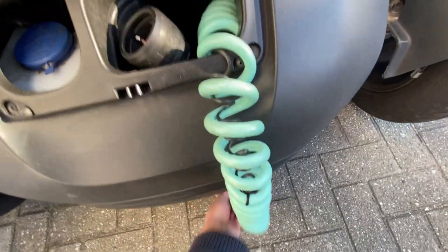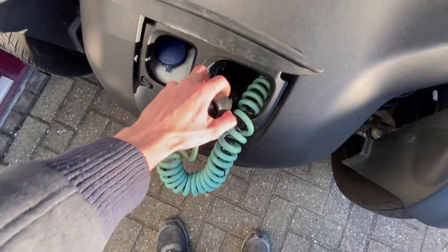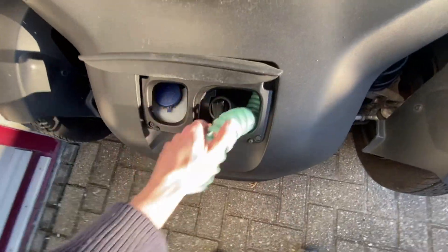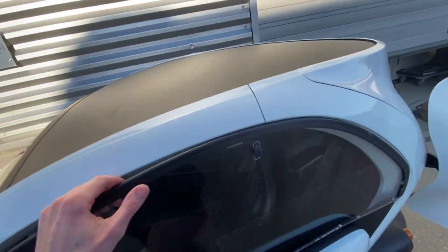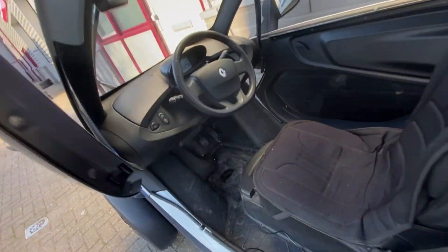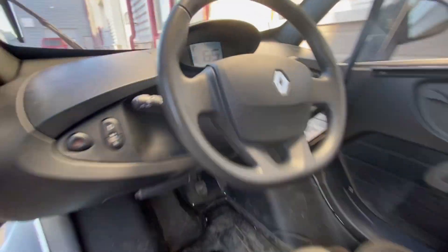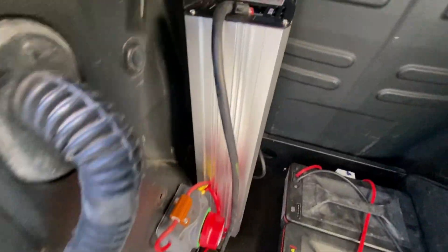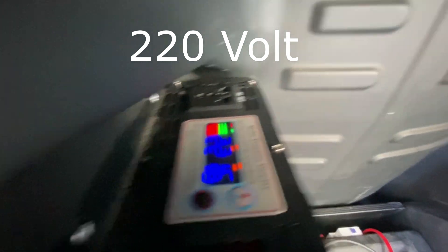When I plug it in like this, it will start charging. You can just put it back and close it up. As you can see now, it's charging at its normal rate — I'll show you.